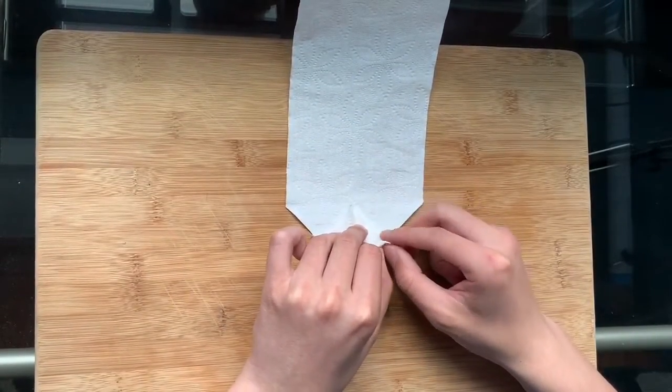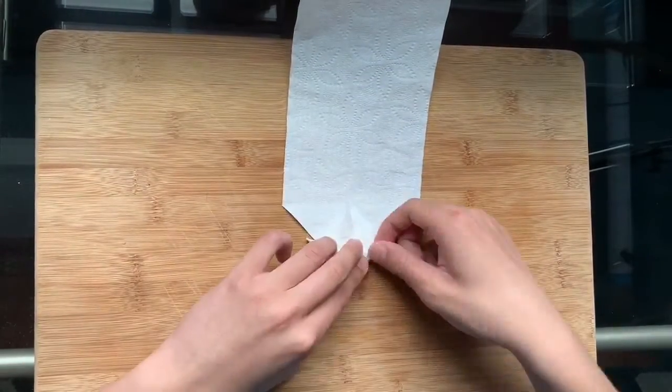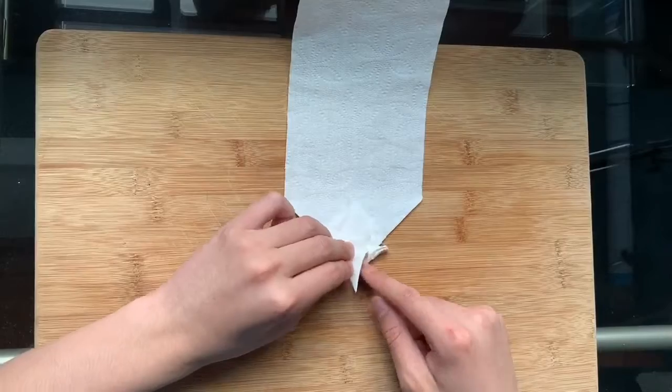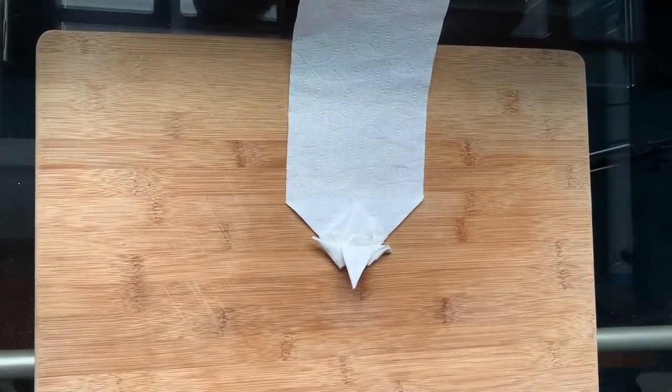For one of the legs, inverse fold the tip down to create the head. Fold the wing downwards — and ta-da!